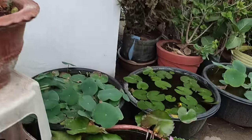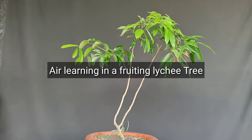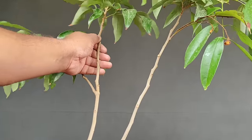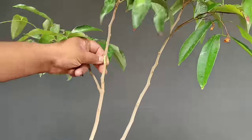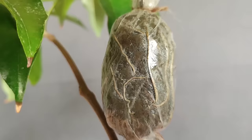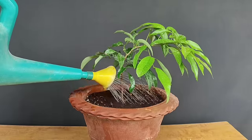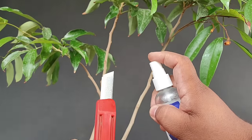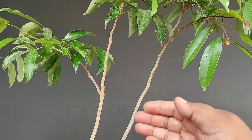एक-डेढ़ साल में ये काफी घना हो जाएगा जिसके बाद इसमें flowering होने लगेगी। अब मैं दो साल के इस फलदार लीची ट्री की branch में air layering करके नया पौधा बनाऊंगा — ये पौधा भी air layering से ही तैयार किया हुआ है जिसे मैंने nursery से खरीदा है। Air layering में फल देने वाले पेड़ की branch में चीरा लगाकर मिट्टी के साथ गुट्टी बांध देते हैं, जिससे जड़ें निकलने के बाद नया पौधा तैयार होता है जो अगले ही season में फल देने लगेगा।